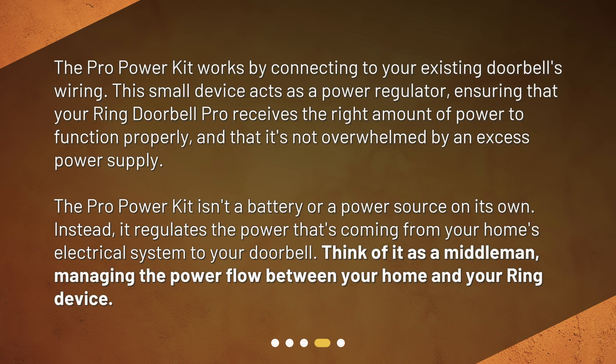This small device acts as a power regulator, ensuring that your Ring Doorbell Pro receives the right amount of power to function properly, and that it's not overwhelmed by an excess power supply. The Pro Power Kit isn't a battery or a power source on its own. Instead, it regulates the power that's coming from your home's electrical system to your doorbell. Think of it as a middleman, managing the power flow between your home and your Ring device.